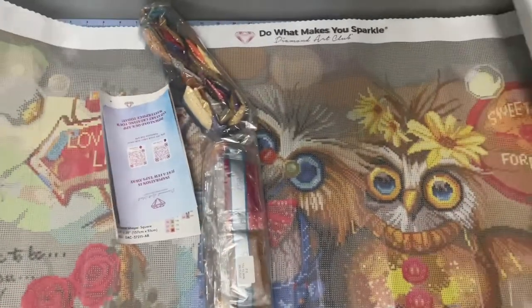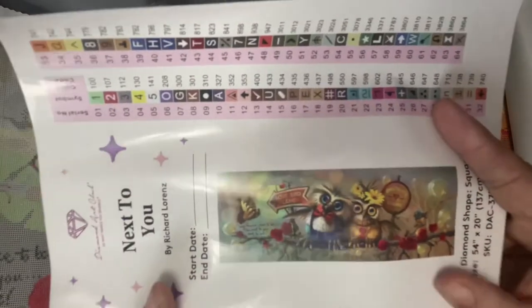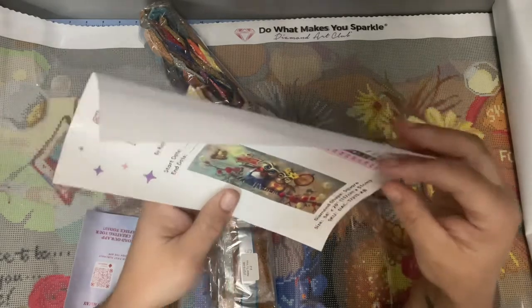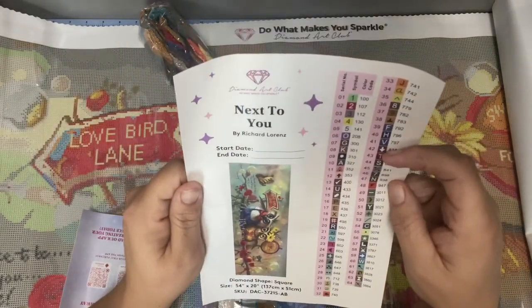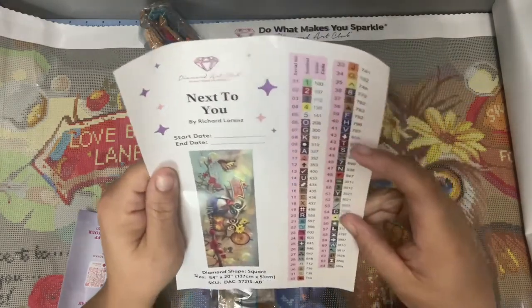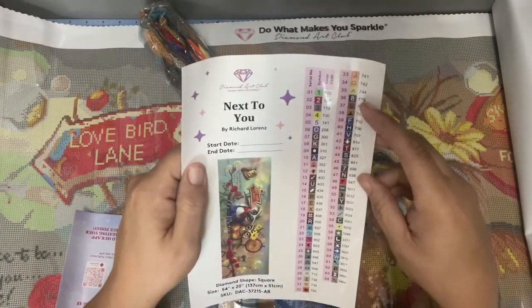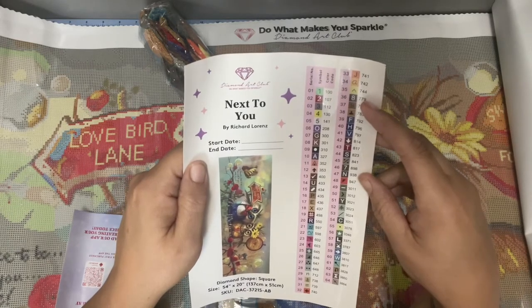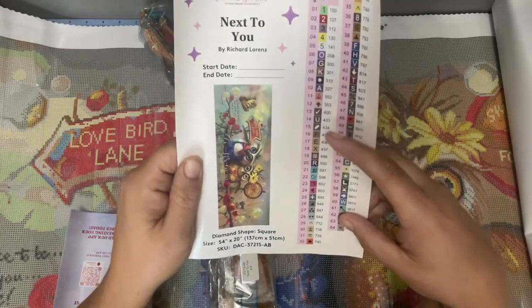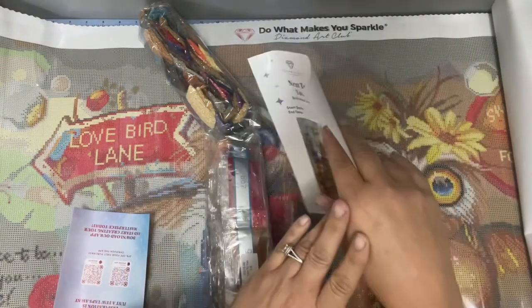Oh my god, this is like the cutest thing ever! There are stickers included and a reference picture — it looks even better in person. The start and end date tracker — I'm thinking first of the year to end of the year, since this is huge. I wonder how long it will take me and how many hours. Maybe I should time this one. There are 64 colors in this painting.